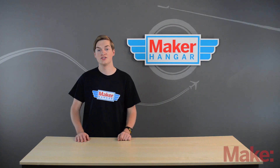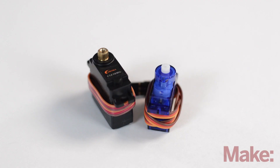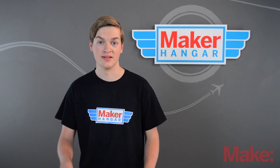The next set of classifications is whether a servo is either metal or nylon geared. This just means the gears inside of the motor are either metal or nylon, and obviously metal gear servos are much stronger and they don't strip as easily.